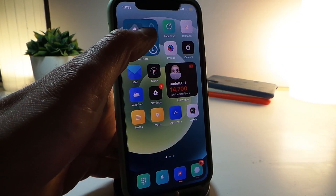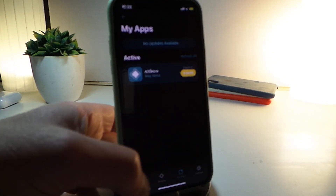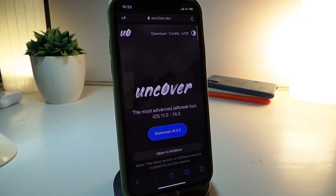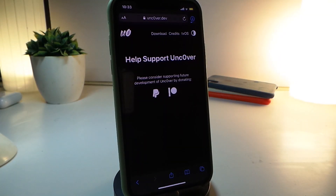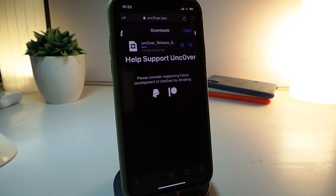If I go ahead and launch my AltStore, you can see that version 6.0.1 is now gone. Let me navigate to the unc0ver website — you can see it says download version 6.0.2. Go ahead and tap on download, then tap once again on download. You can see the download starts here at the top.